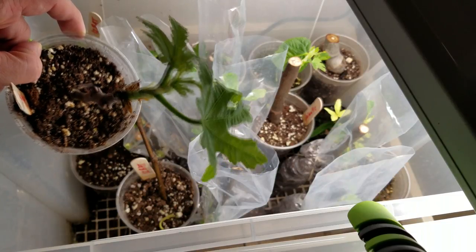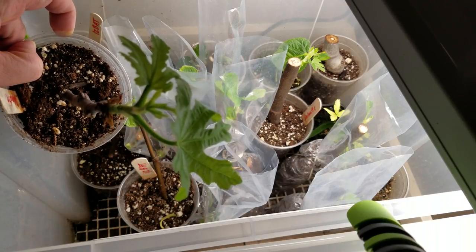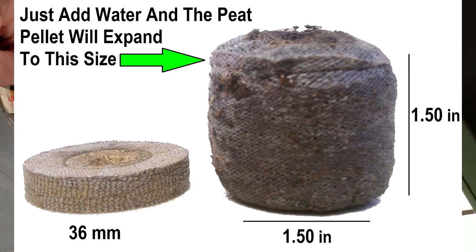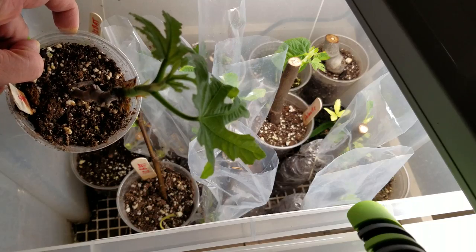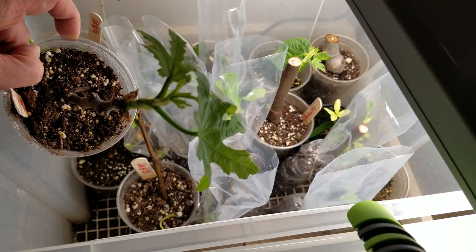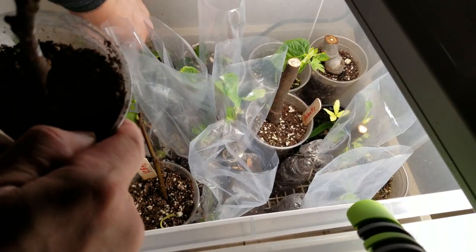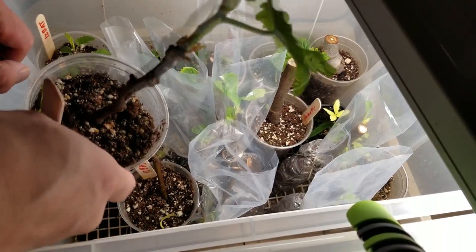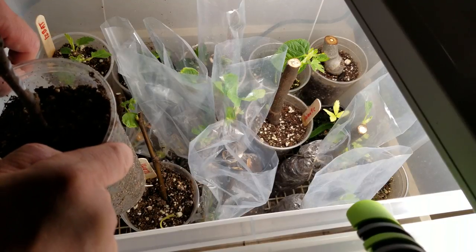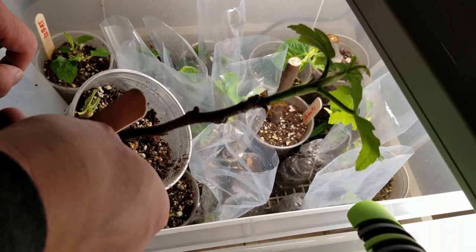Anyway, this is just a quick update on the fig bag method. If you're rooting a lot of cuttings, I suggest going with this method. I really like Dave's jiffy pop method as well — it's just another variation that works really well. There are so many different ways to root figs, it's just a matter of using what works best for you. This year I did not go with a heat mat because the one I used last year ended up roasting the cuttings more than helping, so I went without it and it's been just fine. Thanks for tuning in, bye.